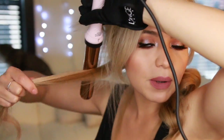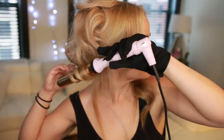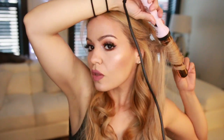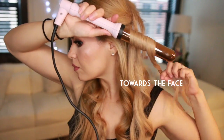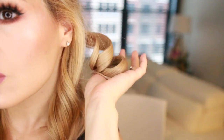I'm taking another section from this side, moving the curling iron downwards, and curling away from my face. I'll hold the curl for a few seconds and then release it. Then I'll go back, section my hair, and curl away from the face again. In this next part specifically, I'm going to start curling towards the face. I always like to alternate the direction of the curls to prevent them from merging into one big curl.